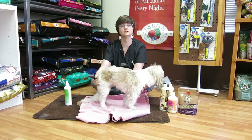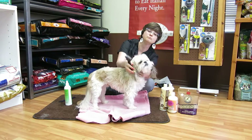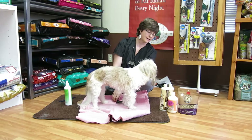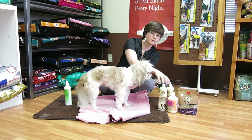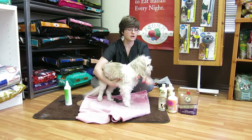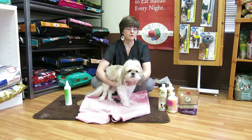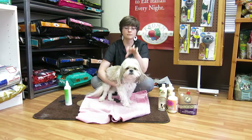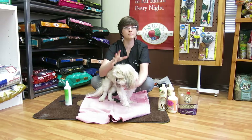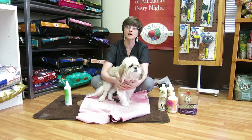Areas you want to pay attention to on these dogs are tails, ears, beards, legs, and of course the belly. A quick mention since a lot of people bathe their little dogs at home: you want to use a high-quality dog shampoo, not human shampoo. Bathe your dog about once a month, and make sure you comb and brush them out completely before you wash them. After you wash them, comb and brush them again.